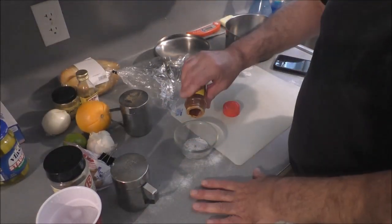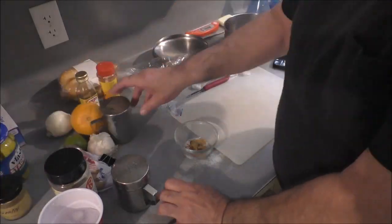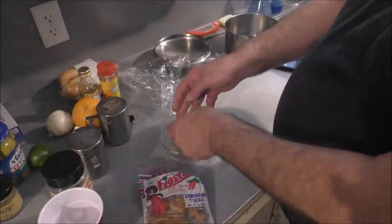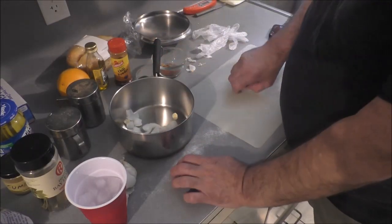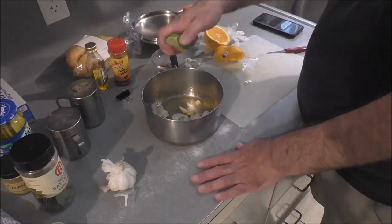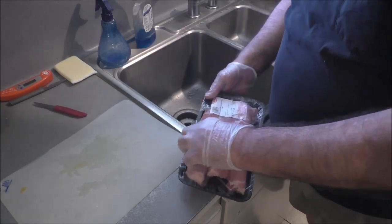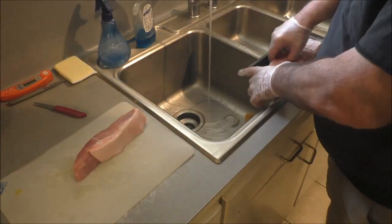We're gonna put some fresh cracked pepper, plenty of salt, some chili powder, some cumin, a little more salt, a cinnamon stick, a bay leaf that went in right at first, onion, garlic, and we've got some fresh orange juice and lime juice.